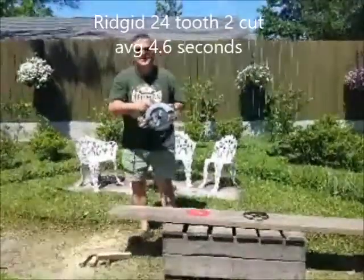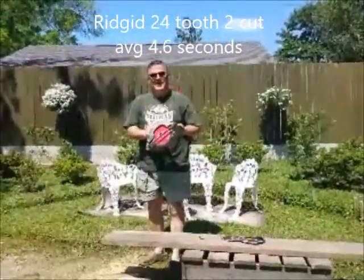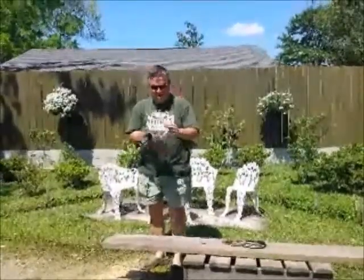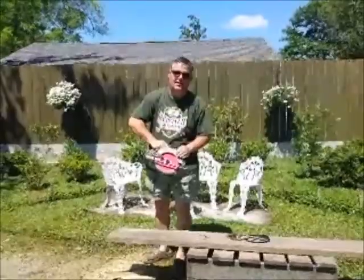Alright, let's do a blade change. I've made the blade change — and needless to say, I pulled the battery before doing the change. Let's try it now with the Diablo 42-tooth.